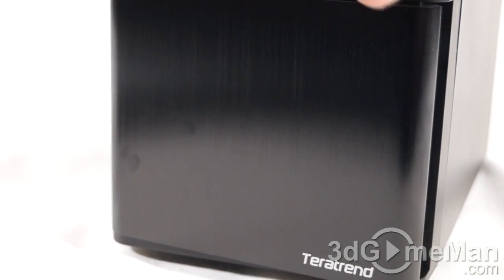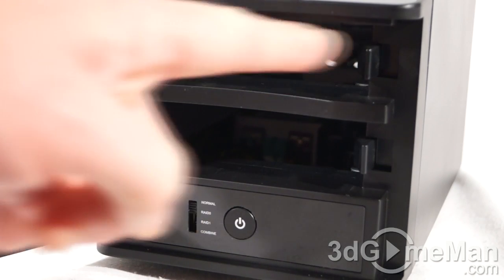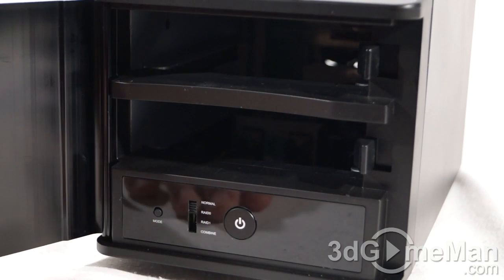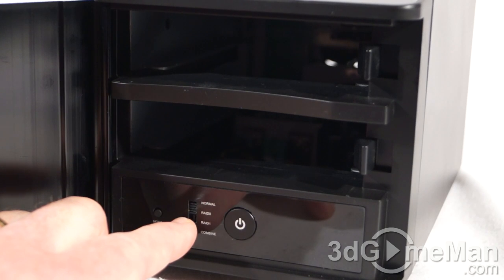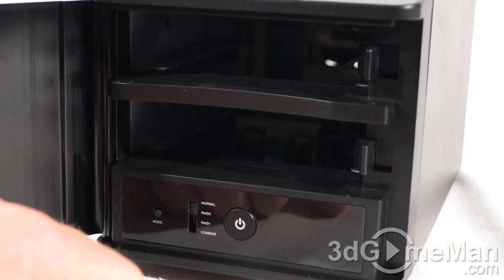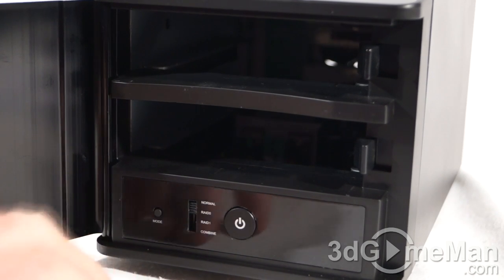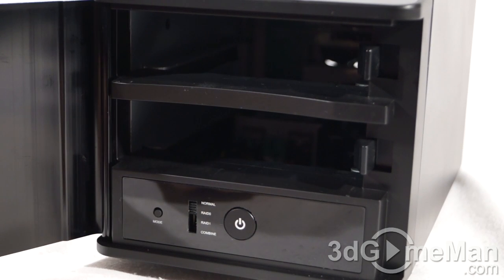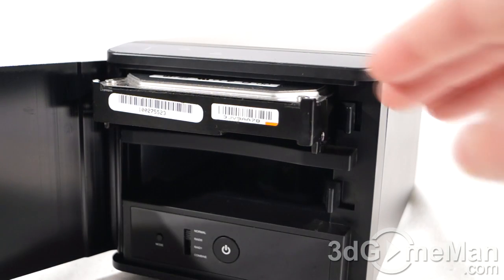The door is held in place with a single magnet, making it very easy to open and close. With the door open, you can clearly see the two 3.5-inch drive bays. At the bottom there's a power button, a selection switch for Normal, RAID 0, RAID 1, or JBOD, and a mode button to confirm the RAID configuration. You select what you need, click the mode button, and you're good to go.